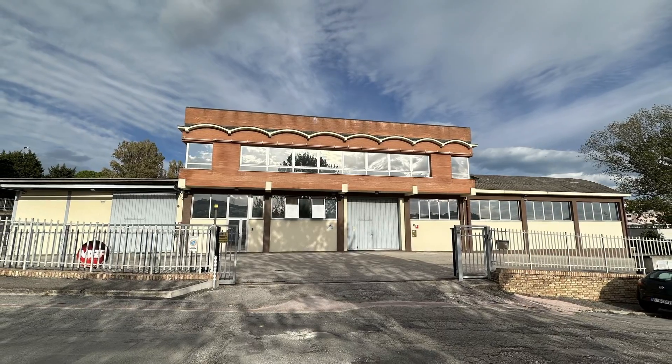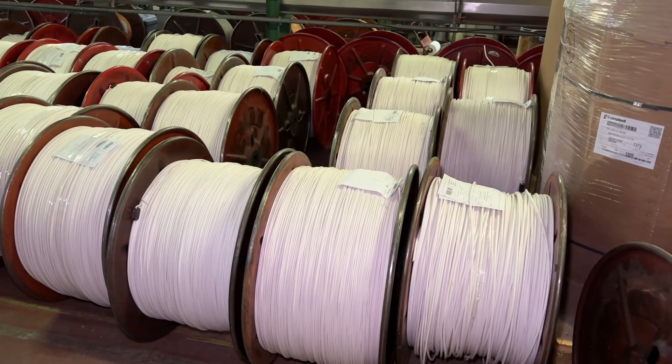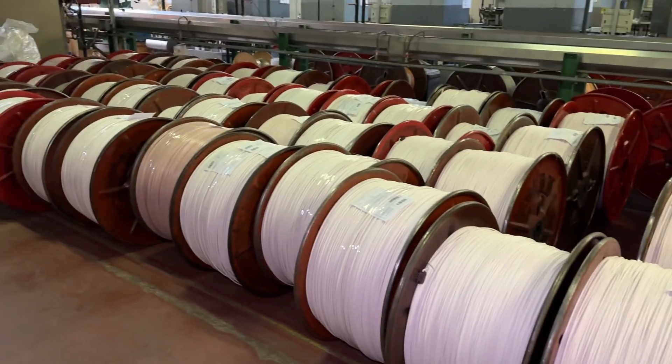We're here in Ancona, Italy at the Messi and Poloni factory with my good friend Stefano Messi. In this video we're going to take a look at how coaxial cable is made, specifically how the foam dielectric is applied to the core of the coaxial cable, here on Ham Radio Tube.